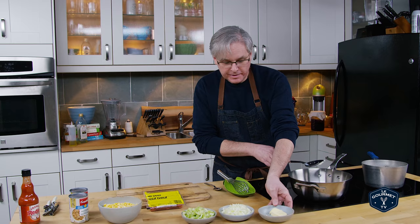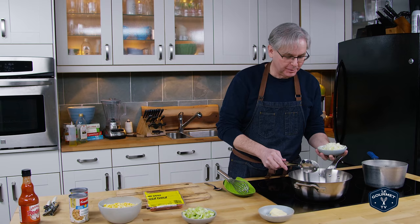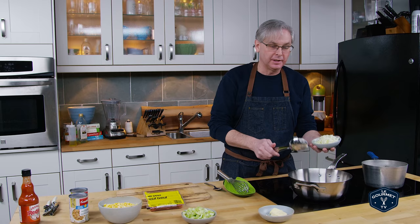Welcome friends. Today on the channel we are going to make something that I never thought in a million years I would ever make for you. It is a look deep and dark into one of my guilty pleasures.